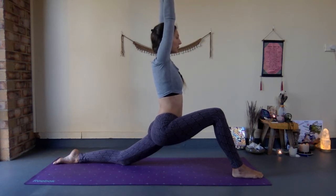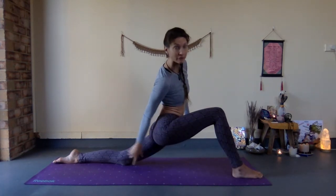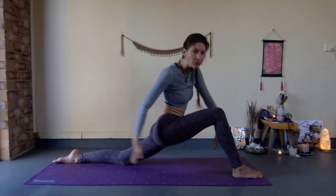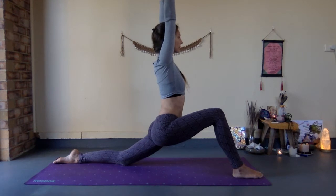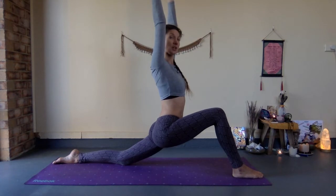The right heel is drawing back towards the left knee, and the left knee is drawing forward, so they are drawing towards each other — even though you are doing a split. This is where you are in Ashwa Sanchalan Asana.